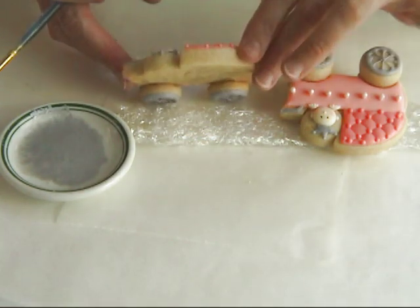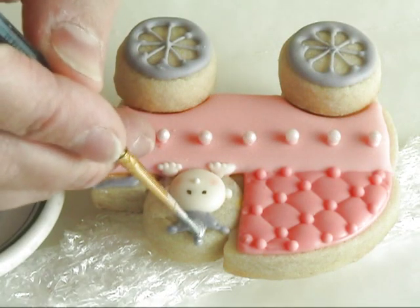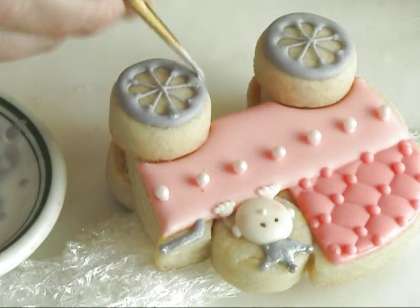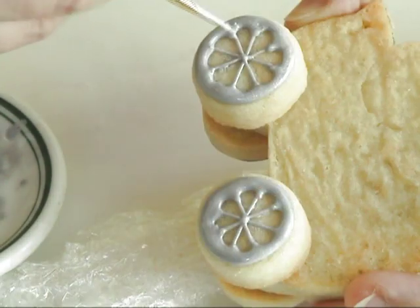To finish the cookie, we are going to paint the grey areas with silver luster dust to give it some shine and sparkle. I mixed luster dust with some vodka and then using a small paint brush you can paint over the grey areas. You may have to go over twice to get an even coat.